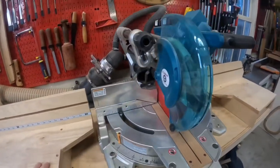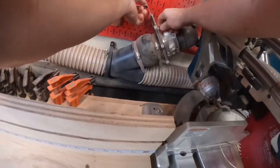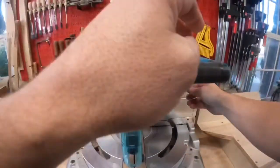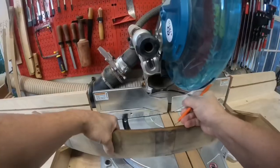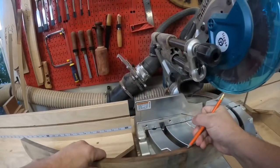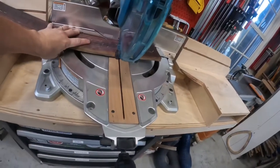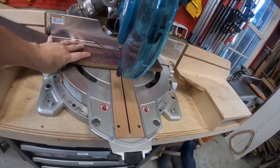The first project required pulling the miter station out from the wall and getting it ready to cut down a barrel stave. I'm cutting down a barrel stave for a sign that I'll engrave. I want to cut right where the band was on the barrel, but since this is placed face down I needed to make a couple marks that were visible for the cut.